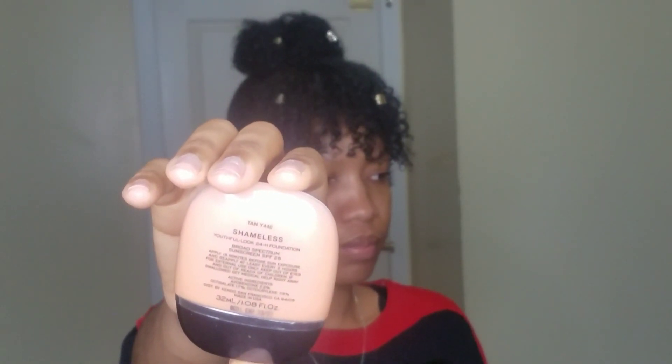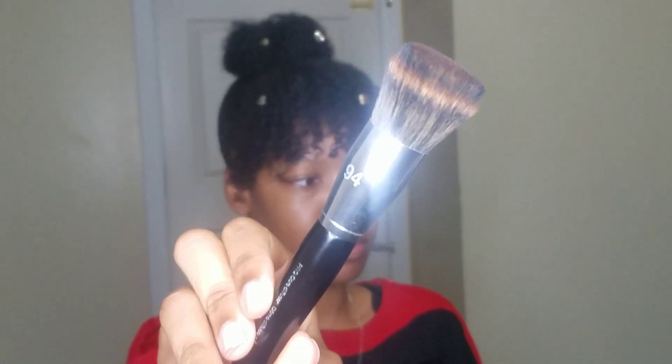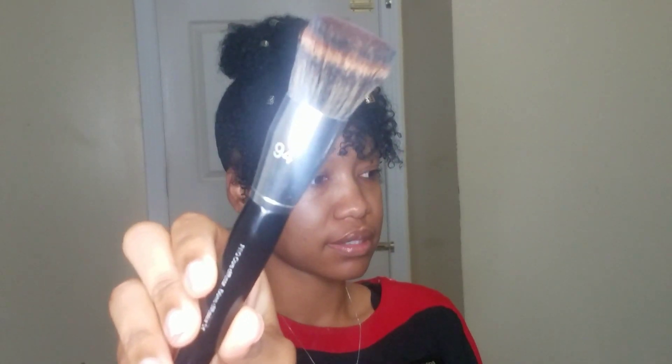I'm going to be using my La Mercier foundation primer first. Then I'm going to take the Marc Jacobs Shameless foundation in shade Y440, and I'm going to be using that with my Sephora Pro Core 94 brush — I've talked about this brush before. I love it. Just squeezing some of it on the back of my hand.